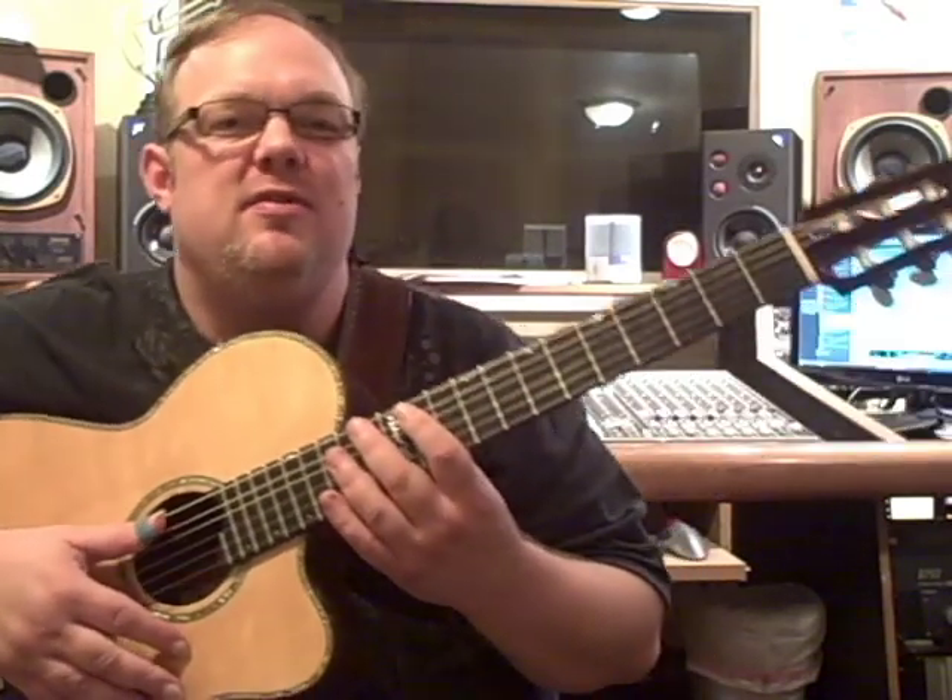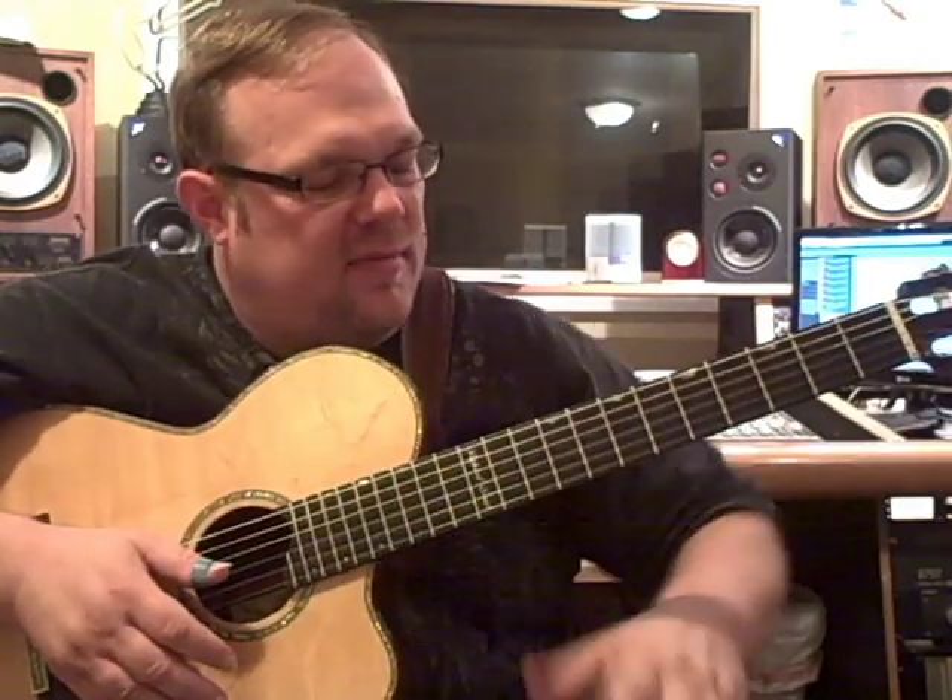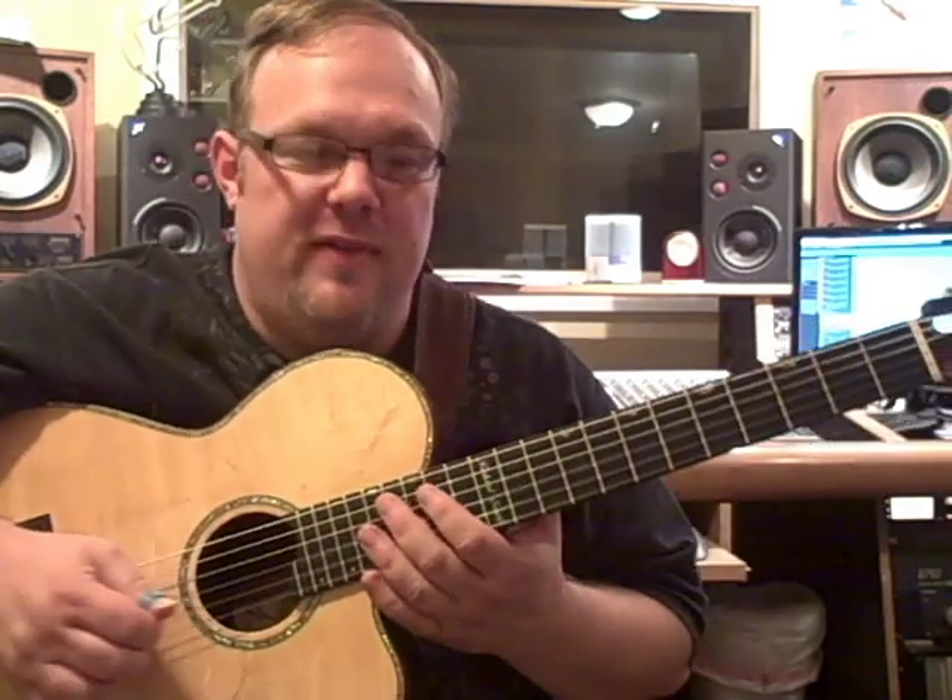Hi, my name is Richard Smith. This is Tunesmith Studios and this is the Lick of the Week. This is what they sometimes refer to as the Super Lick in fingerstyle circles.